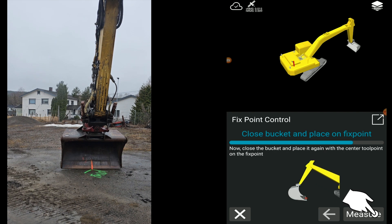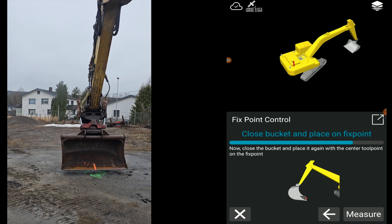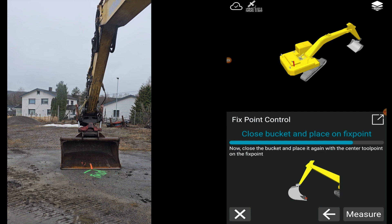Press Measure. Close the bucket and align the center tool point with the known point again, then press Measure.